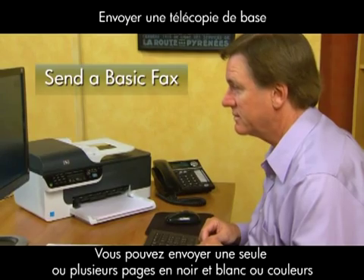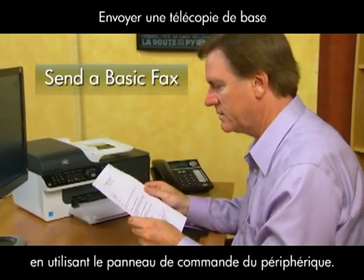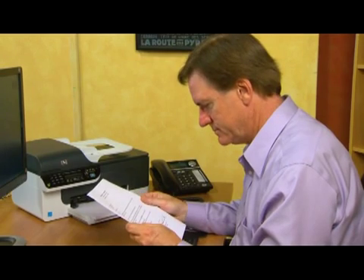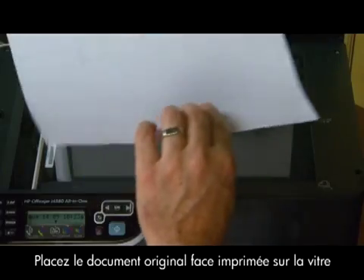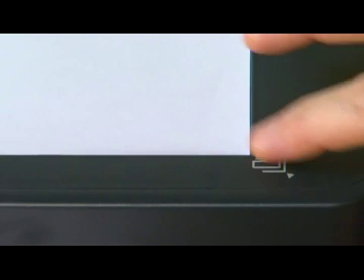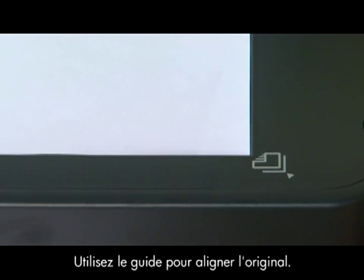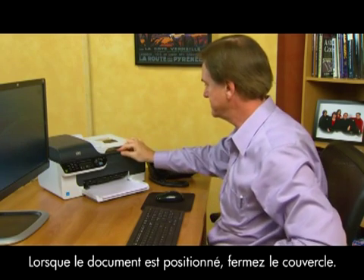You can easily send a single or multiple page black and white or color fax by using the device control panel. For this example, we'll send a single page black and white fax. First, place your original print side down on the right front corner of the glass. Use the guide along the edge to help line up the original. Once the document is in place, close the lid.